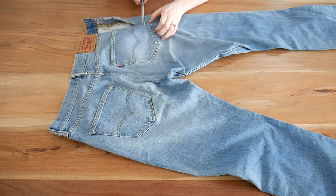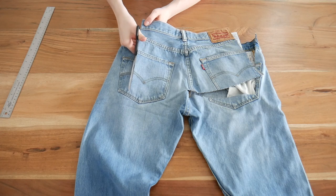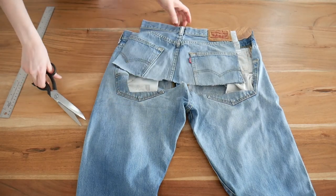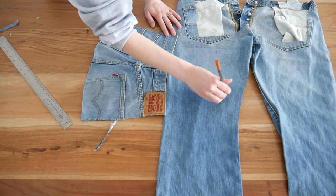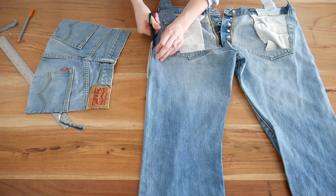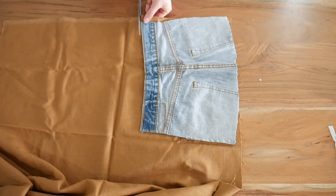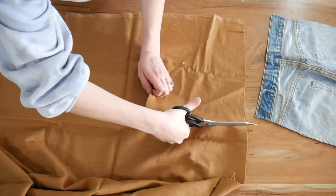Step one: the first thing we're going to do is cut out the front of the backpack. I'm cutting out a large rectangle for the front. I will have all the dimensions linked down below, but you can cut it roughly — it doesn't have to be exact. Once I got that cut out, I am drawing a half oval shape, sketching it out, and then cutting it. Next, we're going to cut out the lining for the front pocket. I just lined it up with the bottom of the front piece and cut the exact same size.